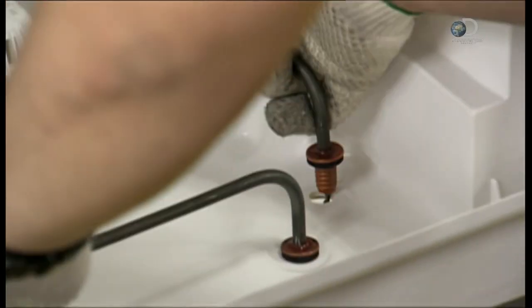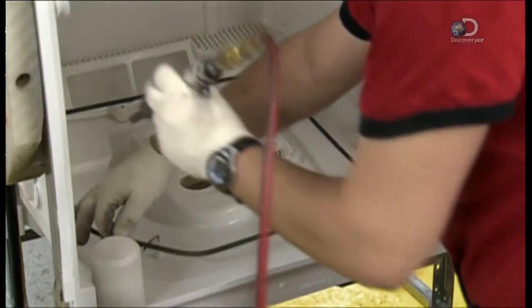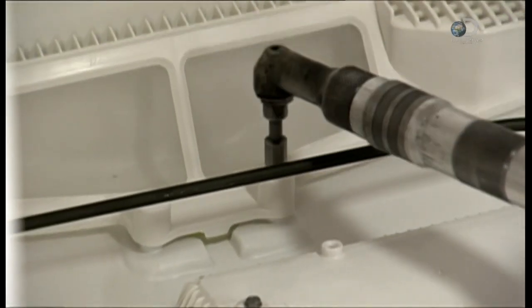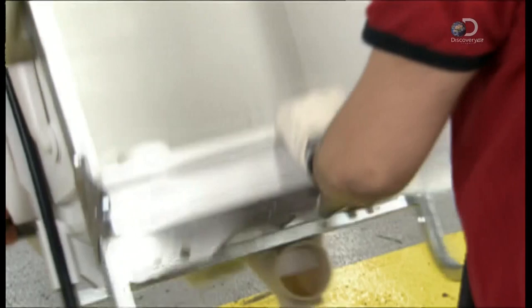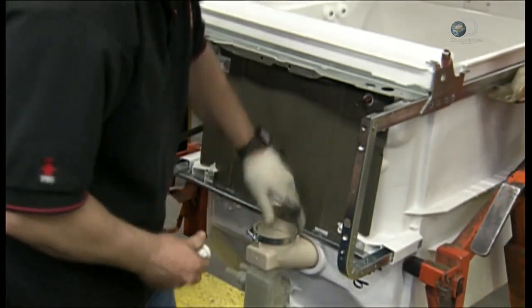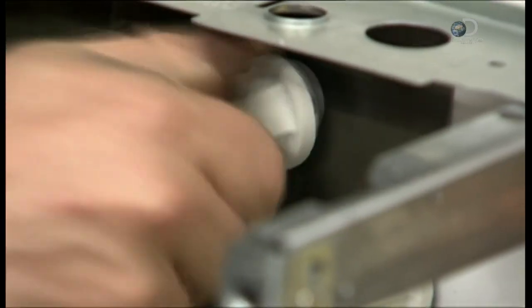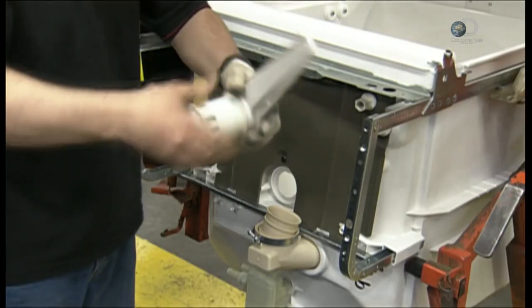The heating element is a ceramic insulated iron cable. This filter traps food particles washing off the dishes. After fitting an O-ring seal to make the sump leak-proof, they secure the heating element by screwing ceramic insulators to the protruding connectors.